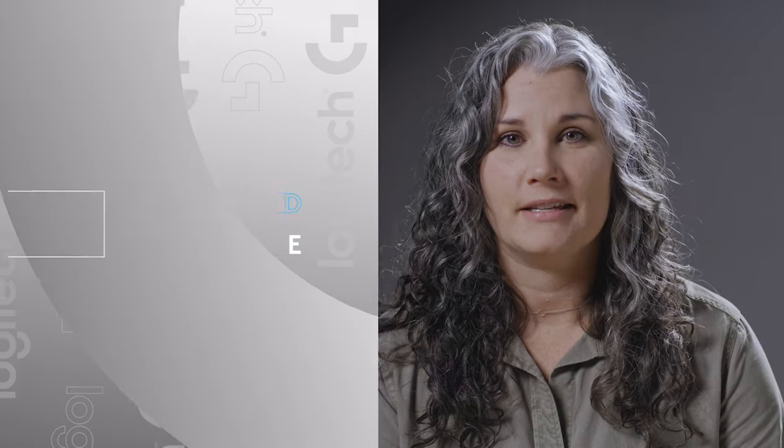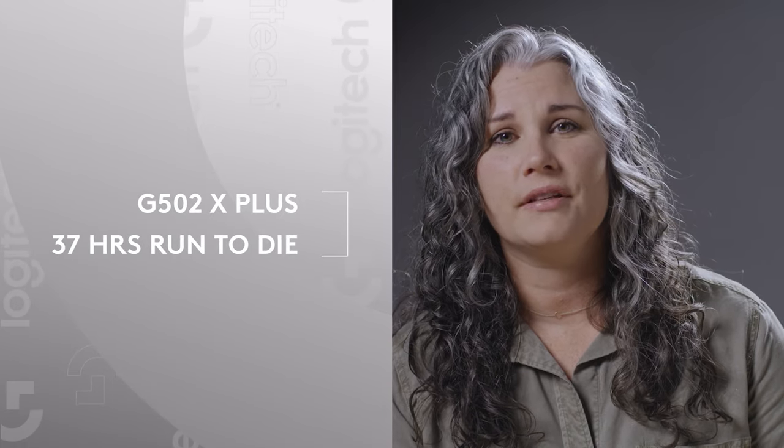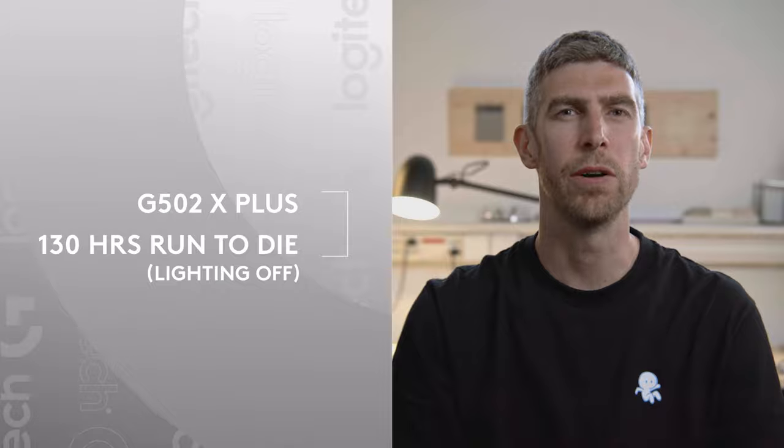With LightForce, LightSync and Lightspeed working in tandem with our Hero 25K sensor, our wireless products offer unmatched battery life and speed. The G502X Lightspeed delivers up to 140 hours of battery life, and the G502X Plus delivers up to 37 hours of battery life with default lighting, and 130 hours with lighting completely off.